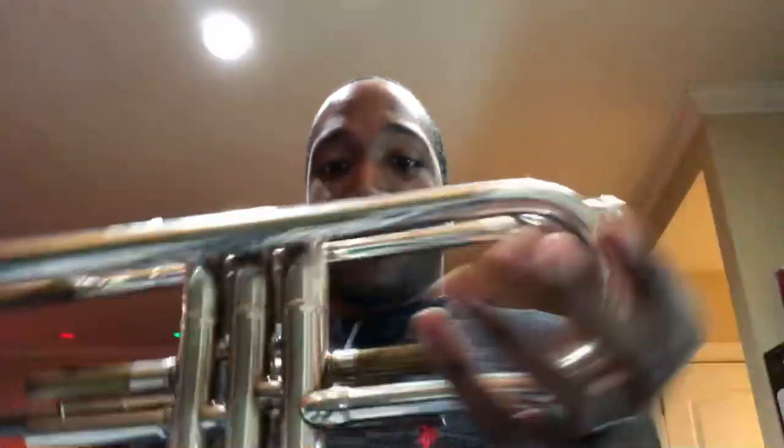So don't be like me folks - clean your horn at least once a month to get all that gunk out of your horn. Now all the horn is taken apart, all the slides are out. Again, make sure you take off those rubber bands so you don't lose them.